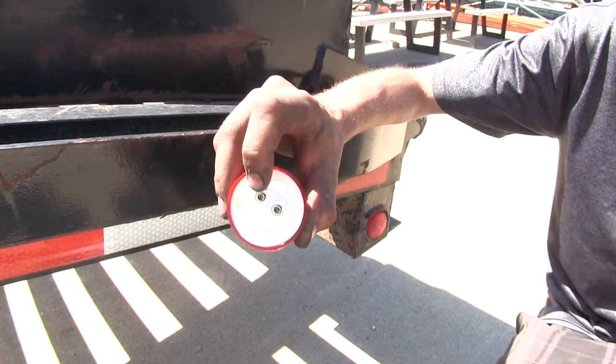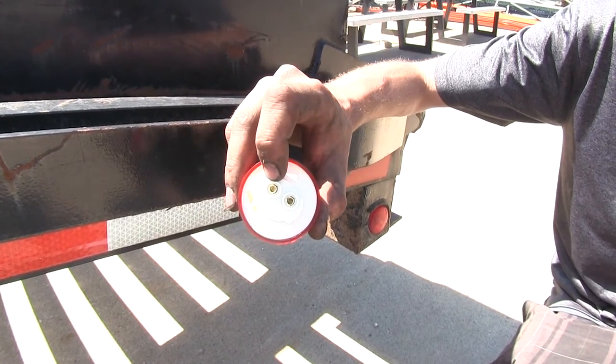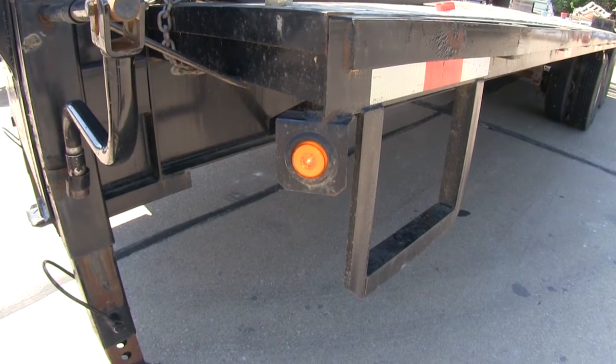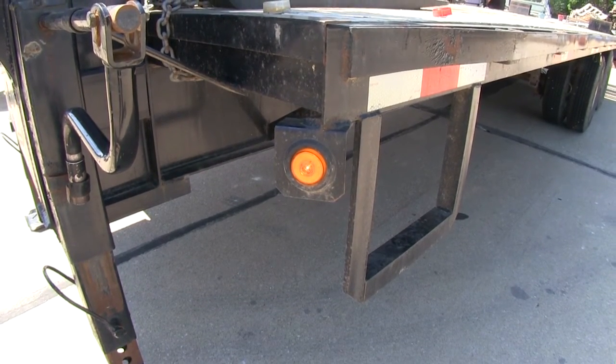They accept the industry standard 2-prong plug that is P2 rated. The Optronics 2-inch round LED light assembly meets SAE and DOT safety standards.